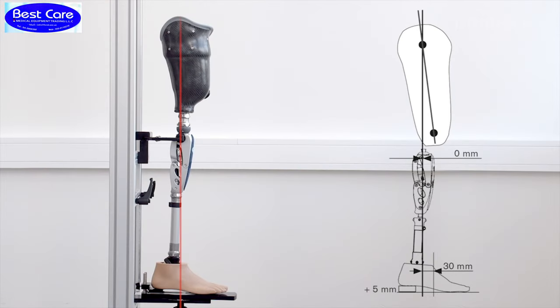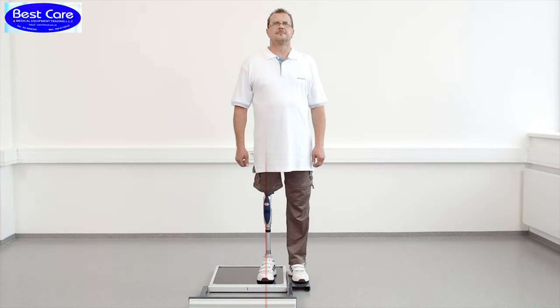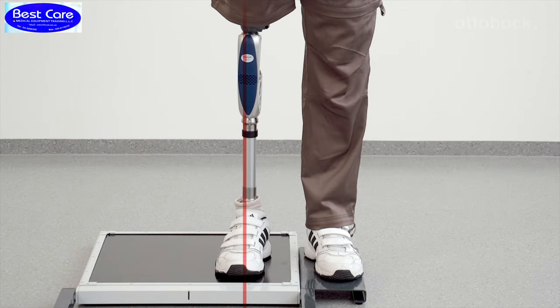For the correct bench alignment values, please refer to the displayed table. In the frontal plane, the load line runs through the middle of the prosthetic foot, the middle to outer edge of the knee, and the middle of the socket.